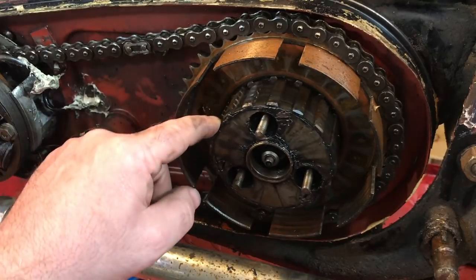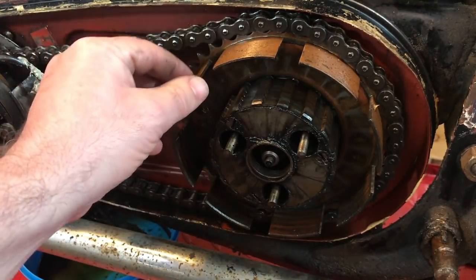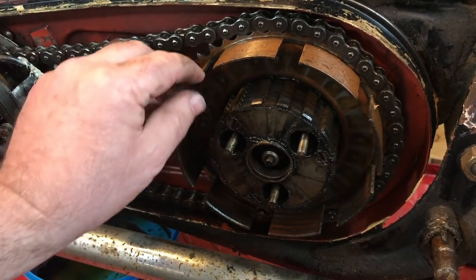As you can see, the clutch hub is pretty badly notched here. The basket doesn't look too bad, but I won't know until I take it off and see what the teeth look like.